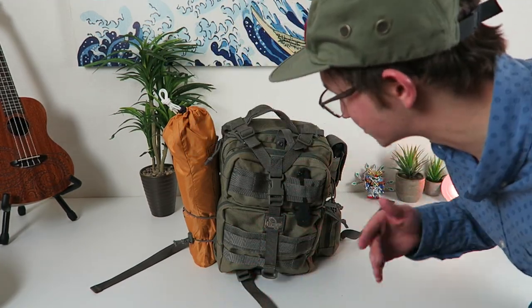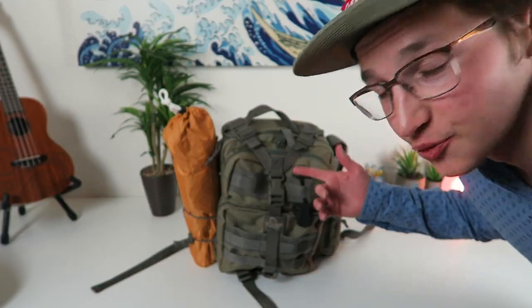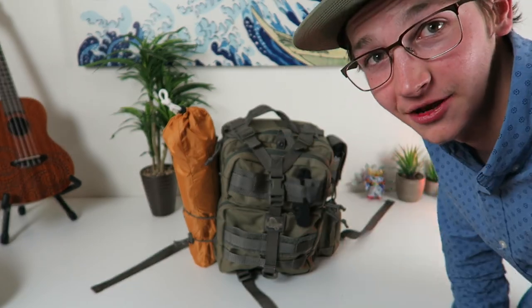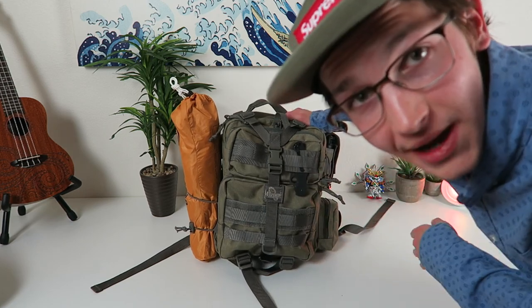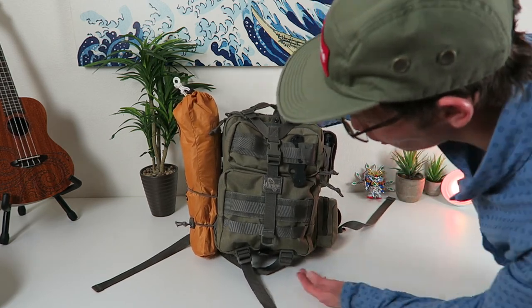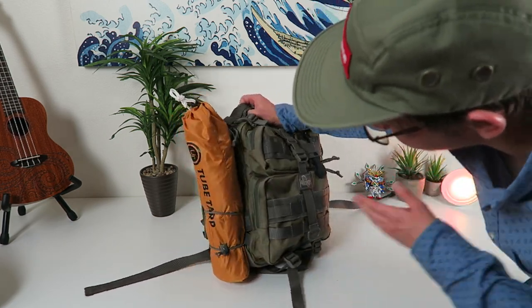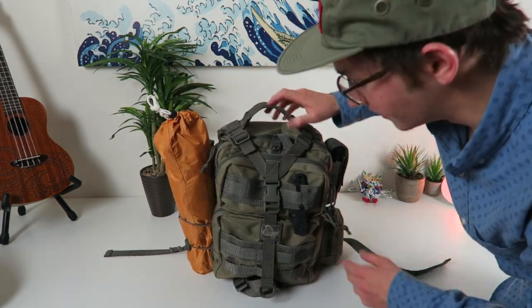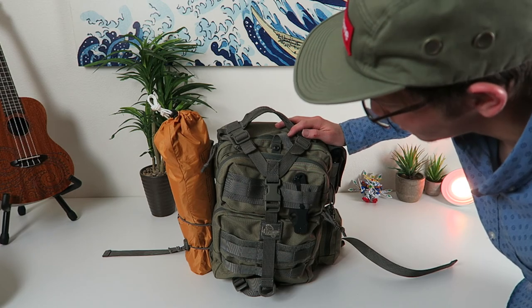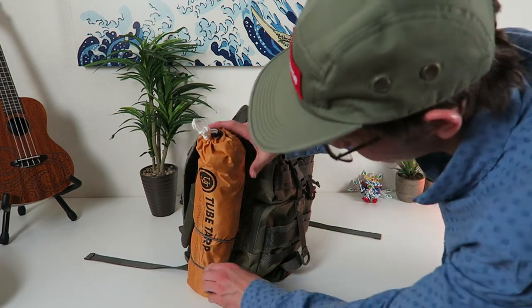What's up guys, chooch back with another video. Checking this out right here — this is my super simple bushcrafting, like day hiking setup. This is the Max Edition Typhoon backpack right here. It's literally just like a foot and a half tall, not very much, pretty small, and you can just close it right around your back, head into the trail. This is kind of the simple setup I got going on.